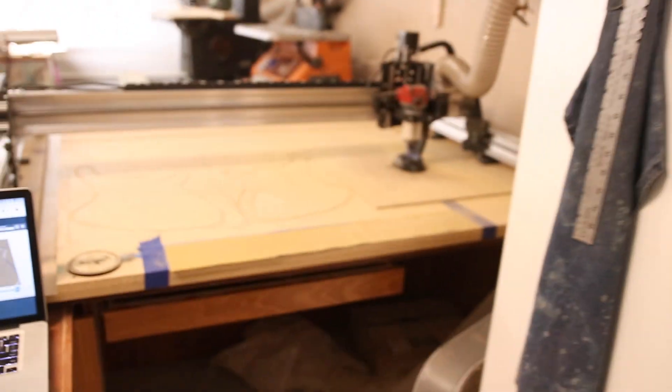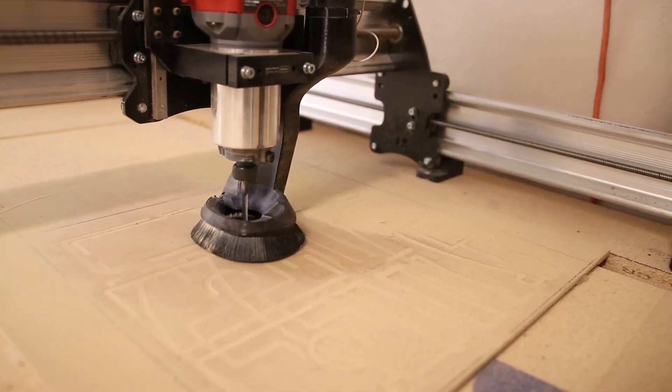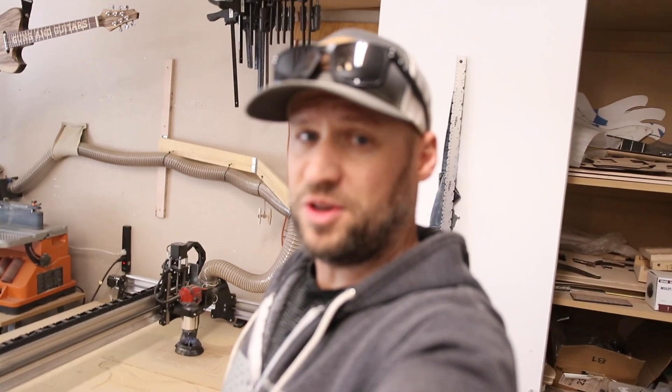Go ahead and turn the power back on. Here we go. Cool. Absolutely no problems at all.